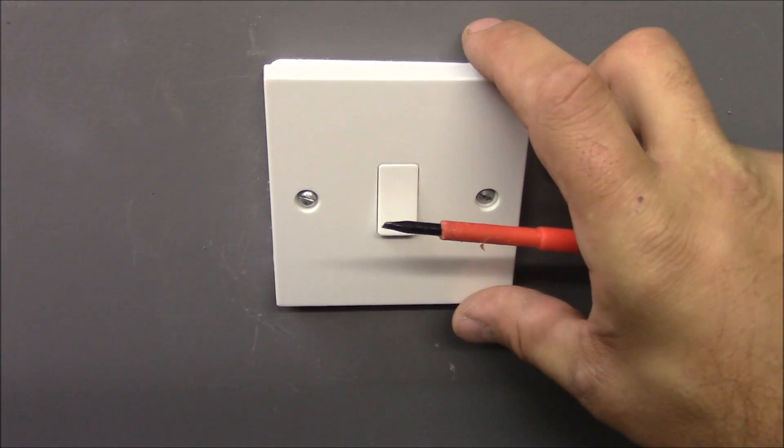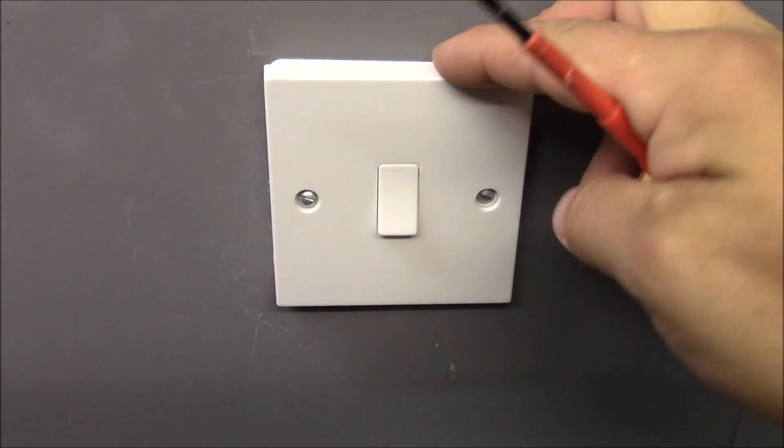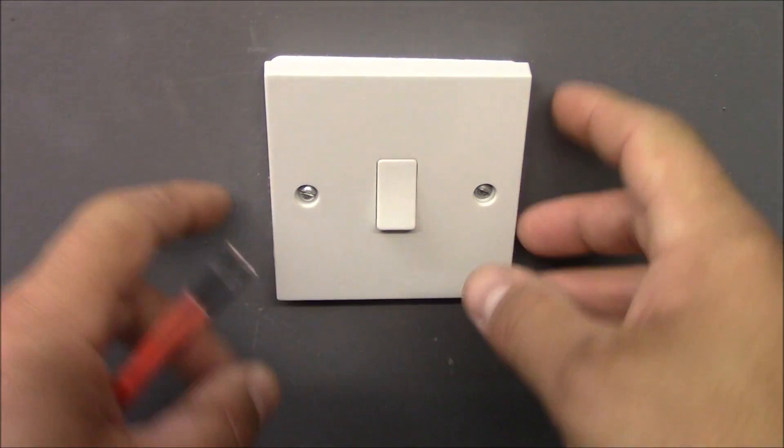First thing you need to do before starting the job — you need to turn off the 6-amp MCB at the consumer unit that is for this lighting circuit. Then you need to unscrew these two screws.